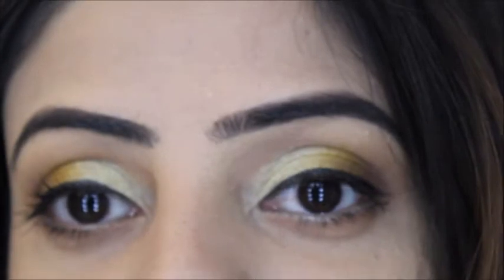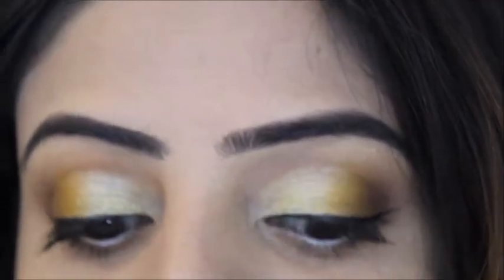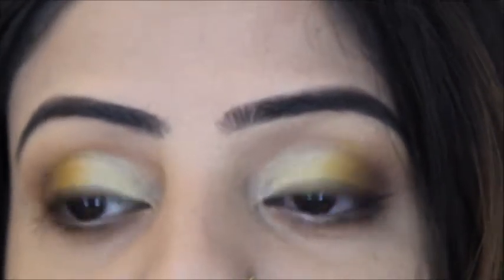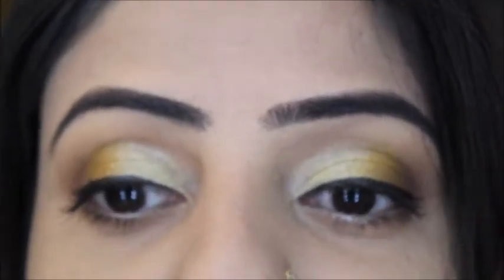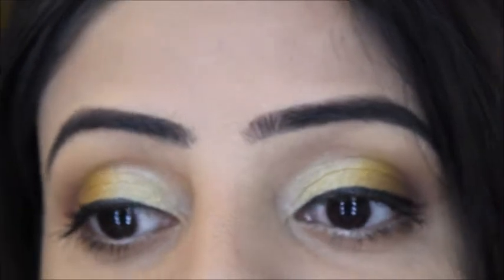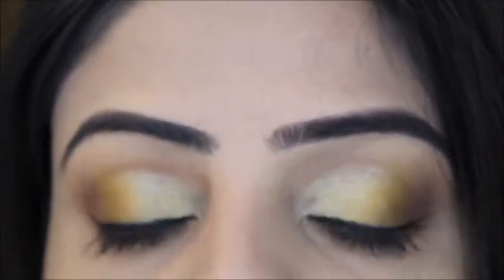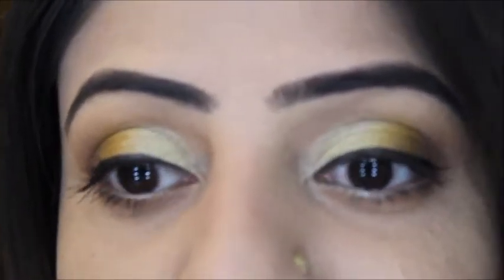Hello everyone! Today's makeup look is an Indian/Pakistani bridal look. I'm creating a series of bridal looks covering different occasions like the dhol ki raat, mehendi, maiyon, barat day, and reception day. I'll also do a wedding guest makeup look, and if I'm missing any event, you can let me know in the comment box.